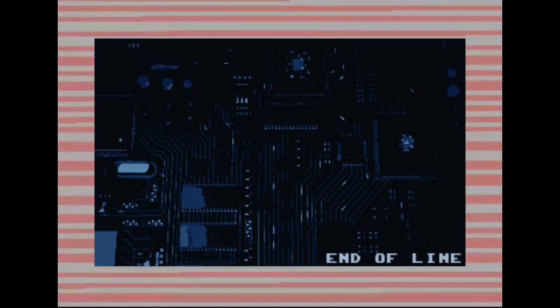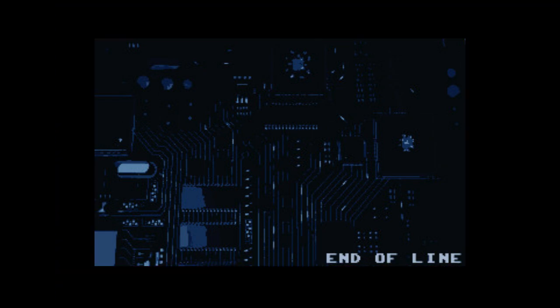Well, it seems that once again we have reached the end of the line. I'd like to thank you for watching this video. I hope you found it interesting and I shall see you in the next one.